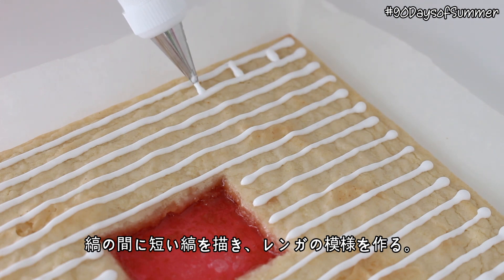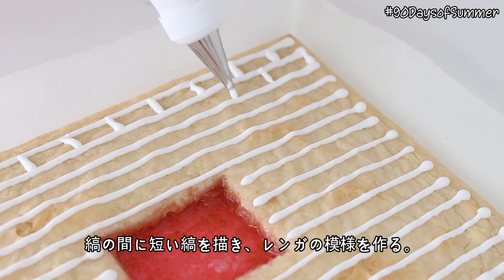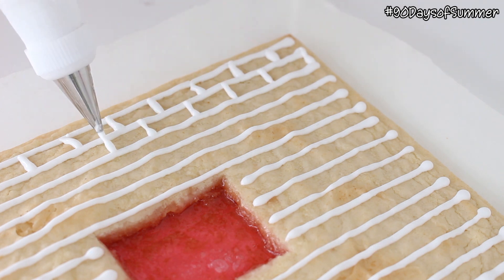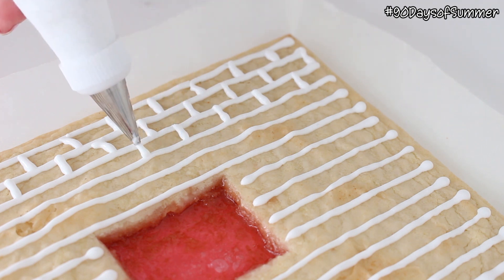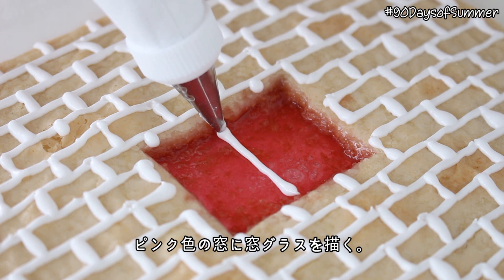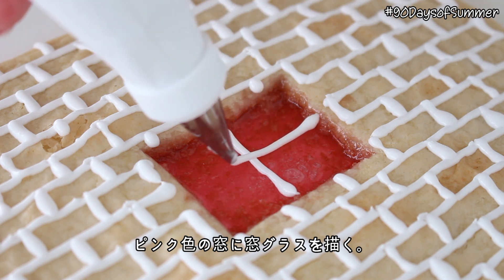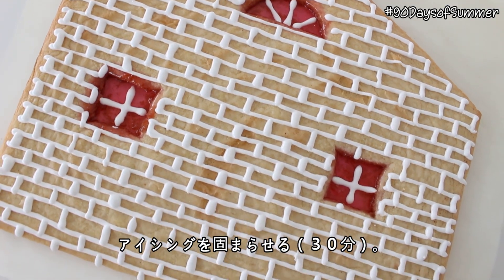Then pipe short vertical stripes between the stripes to create a brick pattern. Then pipe window panes directly onto the pink candy windows. Then allow the icing to set for about 30 minutes.